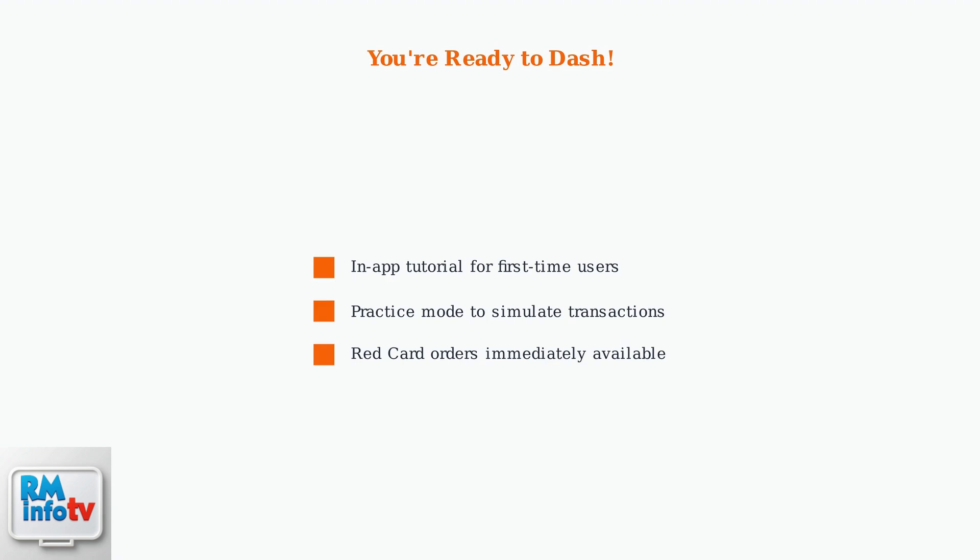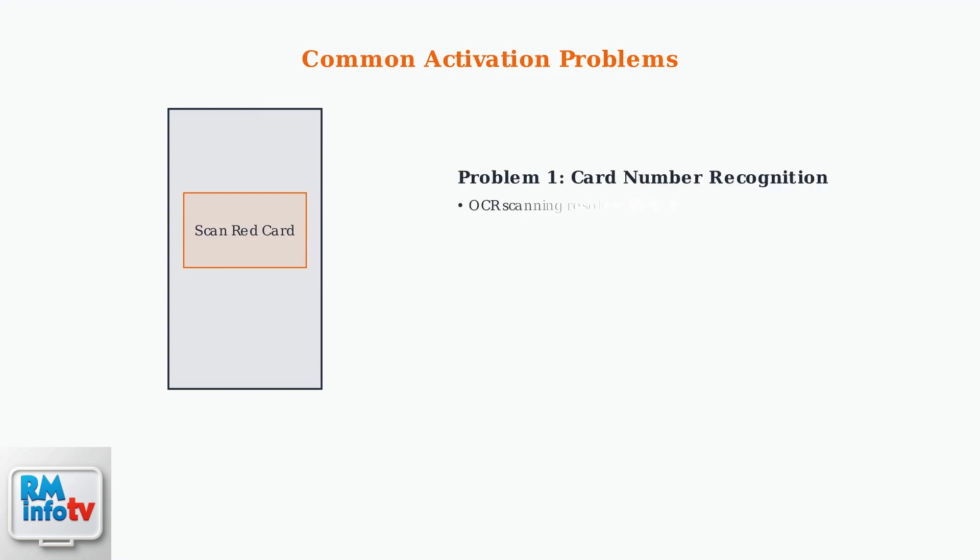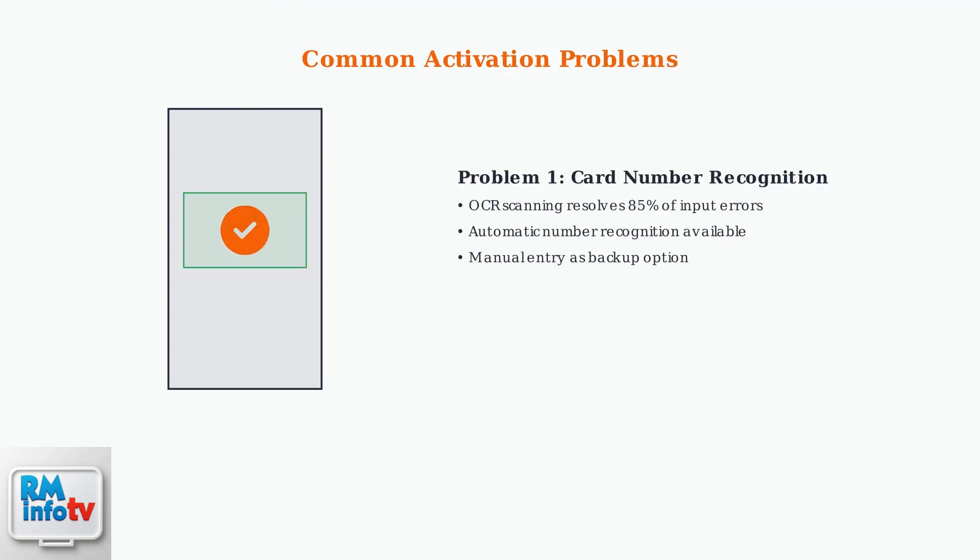Your Red Card is now ready, and you can start accepting Red Card orders immediately. When activating your DoorDash Red Card, you might encounter some common issues. The most frequent problem is card number recognition errors, but modern OCR scanning technology resolves most of these automatically.